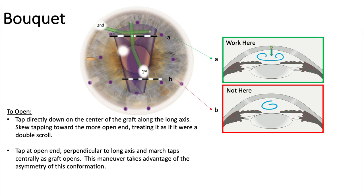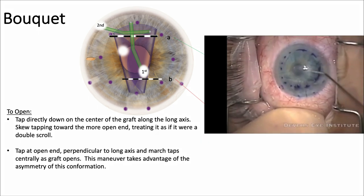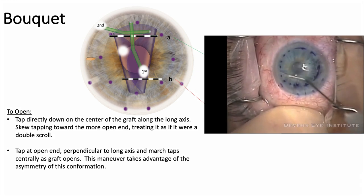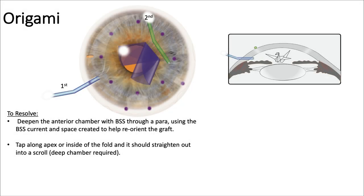The bouquet: it's important to know where to work. You want to work at the open end of the bouquet, not the tightly closed end. Starting there, tap directly down to the center of the graft along that axis, then skewing it towards the open end — this allows a fluid wave to go down there and open it up. Here's a bouquet, and light tapping of the fluid gets those fluid waves across.